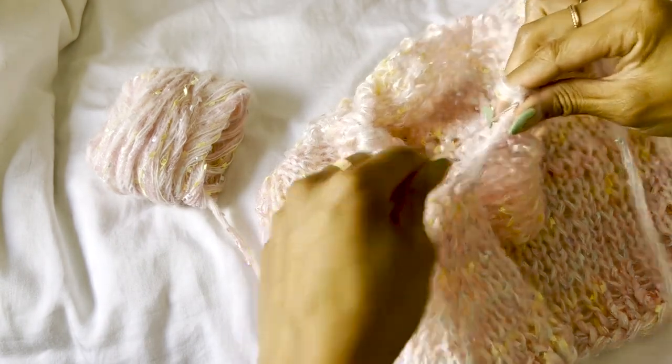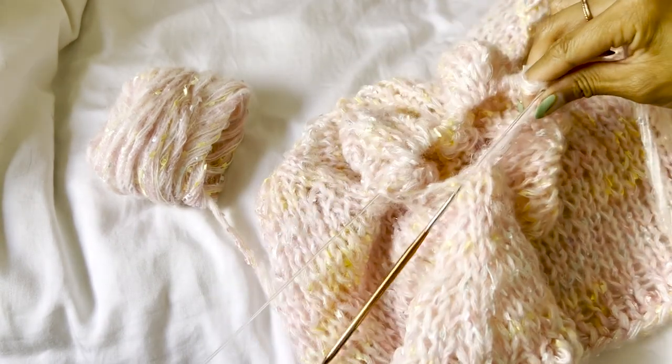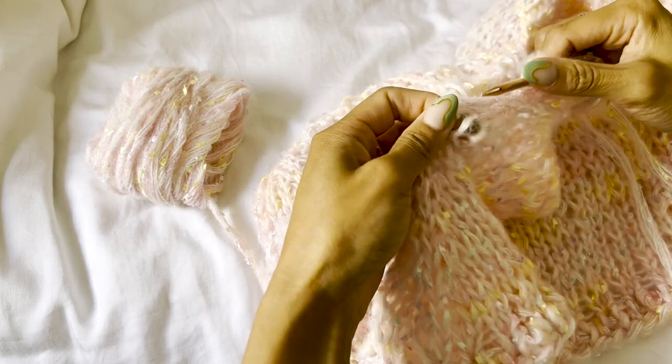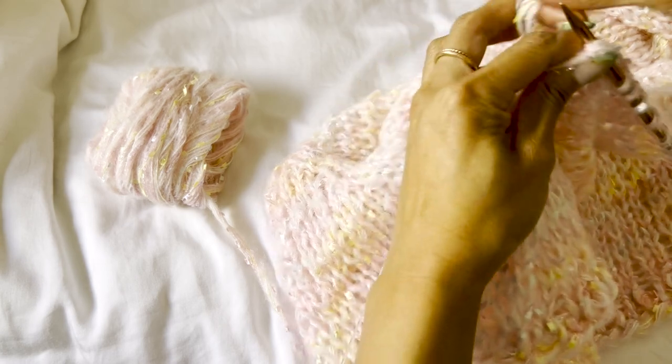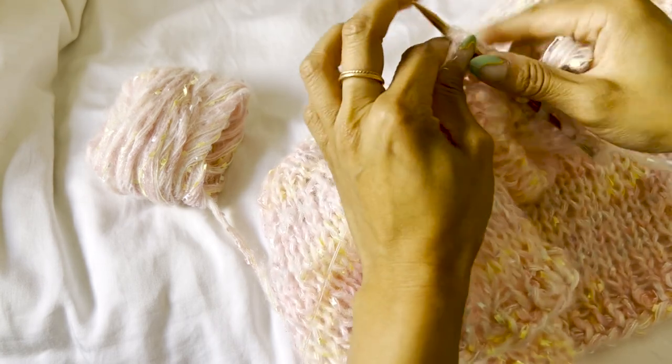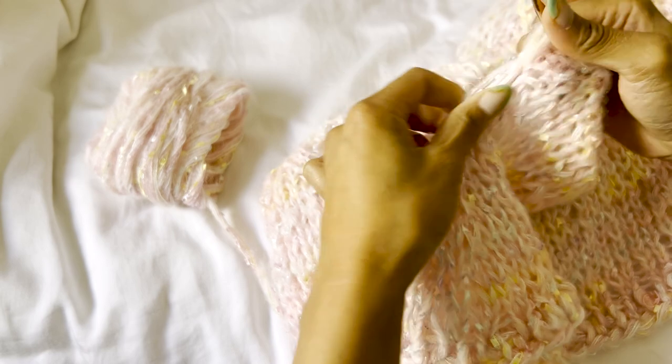Now that we've placed the sleeve stitches back on our needles, we're going to pick up some stitches underneath the arms so there's no underarm gap. Once we've done that, place a stitch marker to mark the beginning of the round and begin knit one, purl one, knit one, purl one.